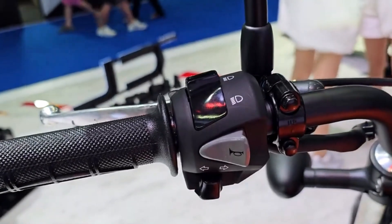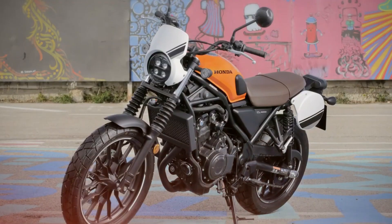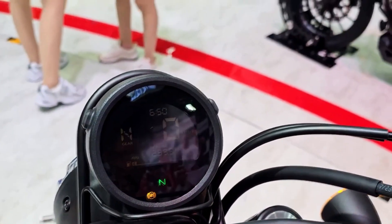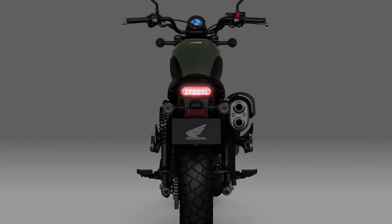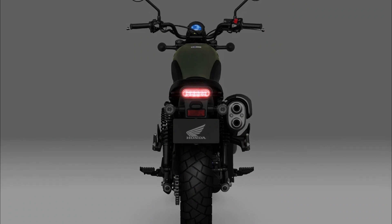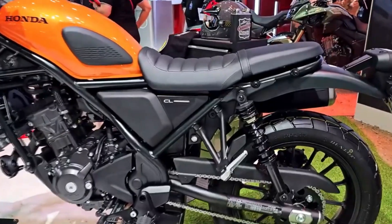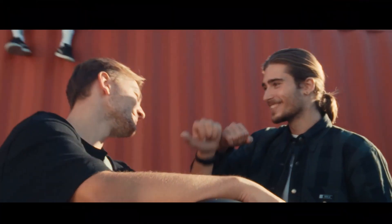What's different from the Rebel 500? The CL500 shares the same 471cc parallel twin engine as the Rebel 500, but with revised mapping, intake, and exhaust to optimize its performance for different riding conditions. The engine produces 46 horsepower and 32 lb-ft of torque.